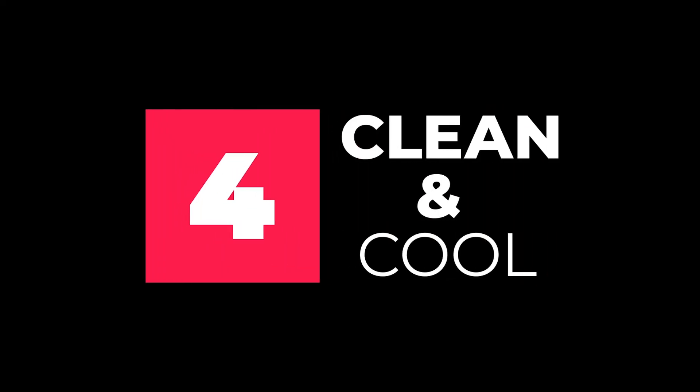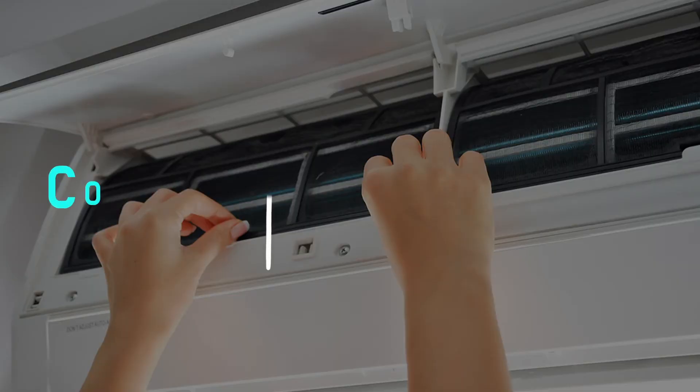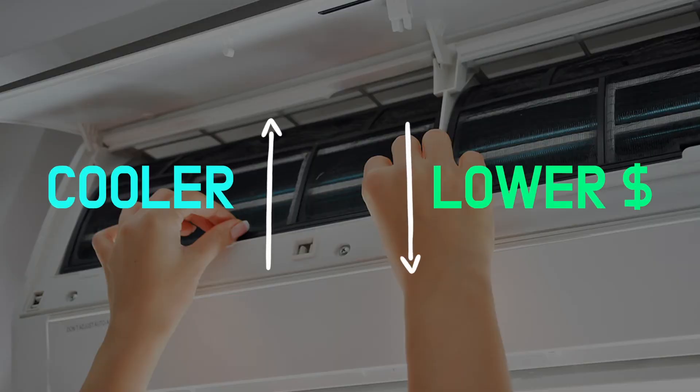Another tip is to clean the air conditioning filter and to cool the outside AC unit. If your AC filter is dust free, your air conditioner will be cooler and your electricity bill will be lower.